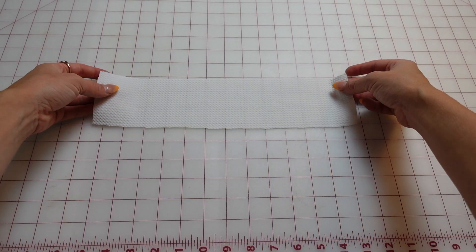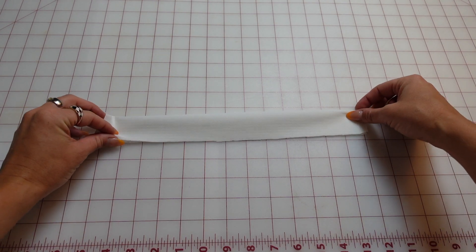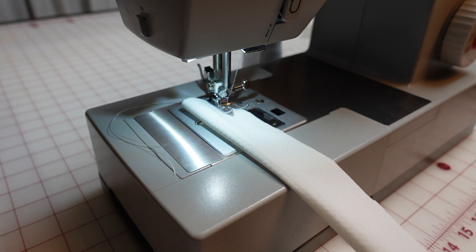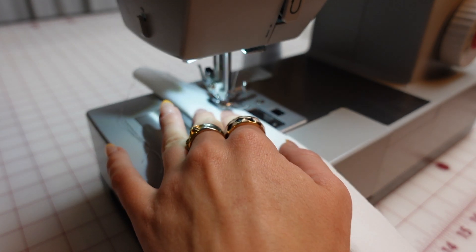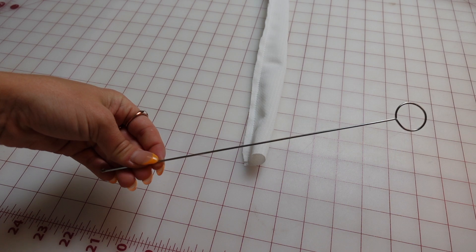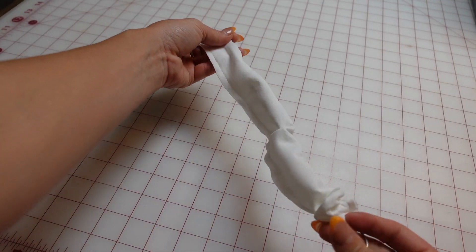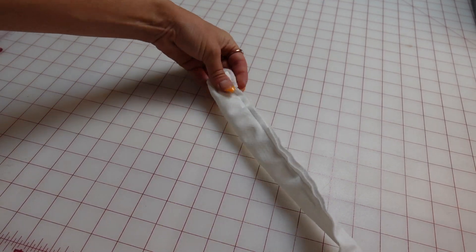Next I'm going to fold this long ways, right sides together, and sew the length of this rectangle. Make sure to do your back stitch and then sew all the way down to the other end. Now I'm using my loop turner — or you can use a safety pin or whatever method you'd like — to turn this right side out.